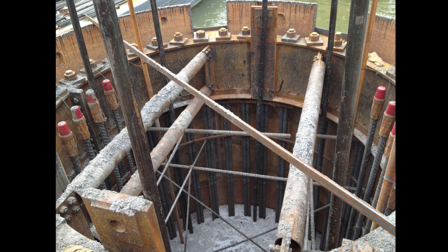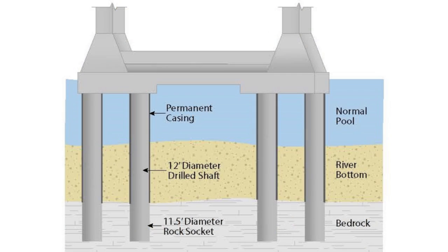Next, concrete is poured into the casings. As the concrete is poured in, the water is pushed up and out of the casings. Each tower support includes four drilled shafts.